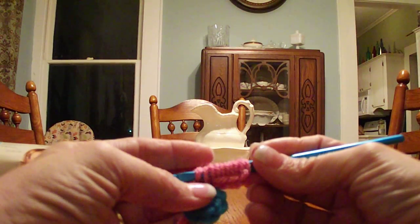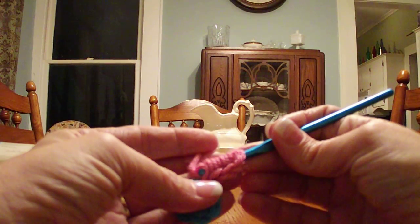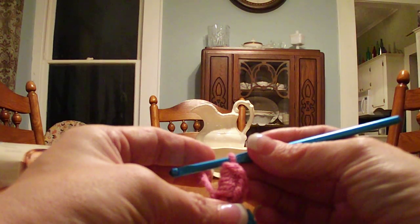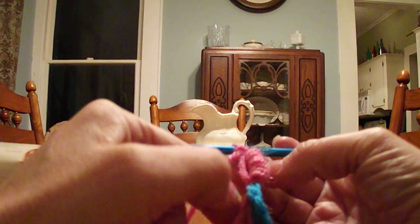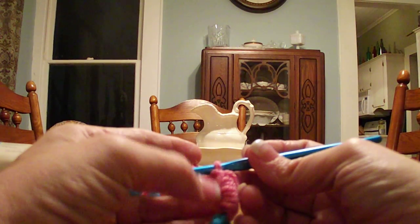Yarn over, pull up a loop. Yarn over one more time and now I'm ready to pull through all the loops. This is where I switch to my left hand to push against the wraps and pull through with my right hand. Once you get your yarn through, give it a little tug because you want your bullion to stand up tall. If you don't pull through far enough your bullion is going to be squatty and squishy. We need to lock it in place, so yarn over one more time and pull through. Don't pull that locking chain too tight or it's going to bend your bullion back over — leave a little bit of play back there so your bullion has room to stand tall.